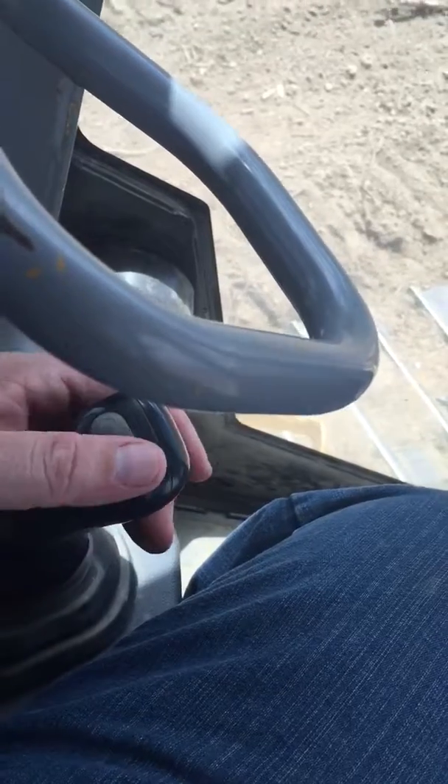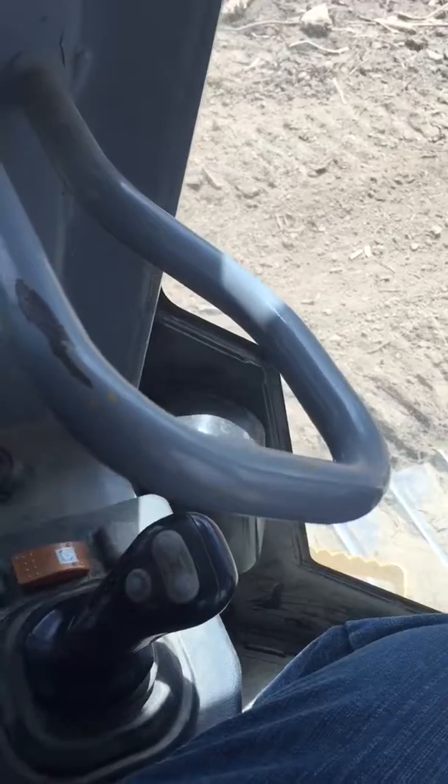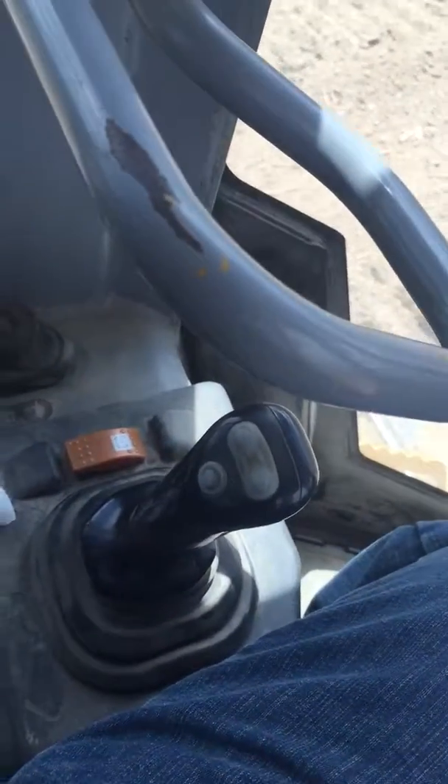This is how you steer it — put those revs up and down. You've got forward, back, and a horn, left, right. All driven with a joystick.